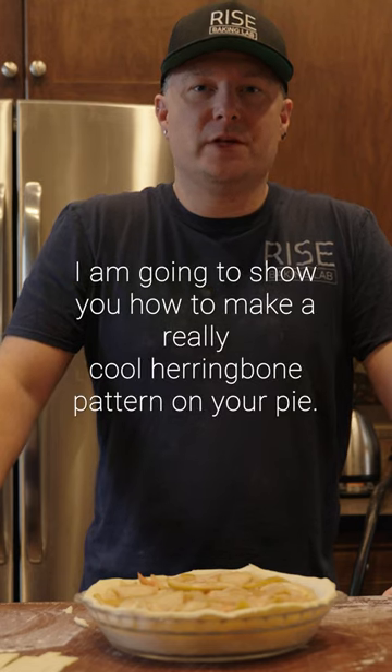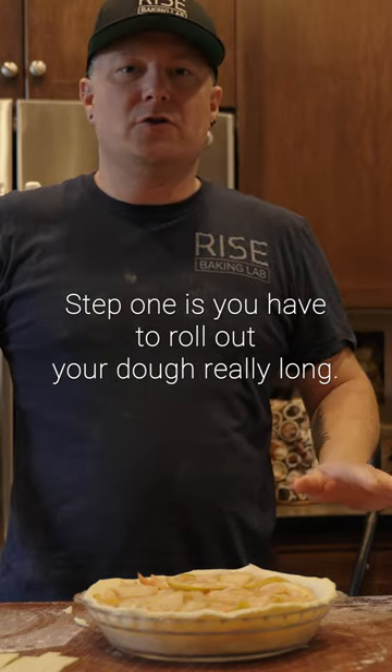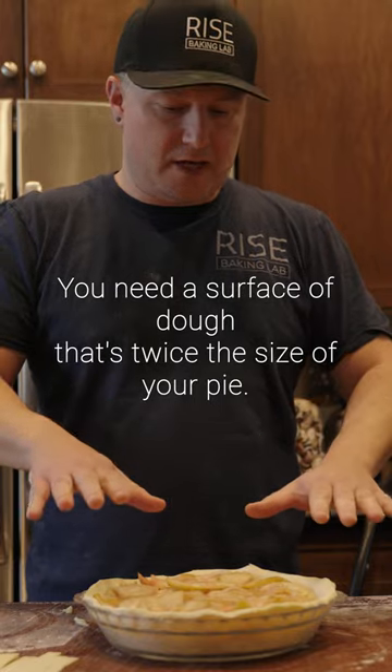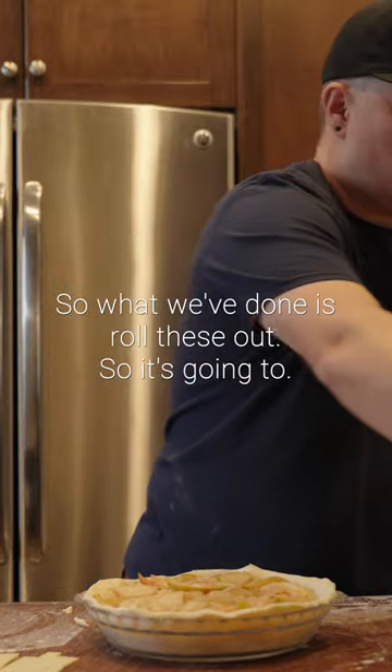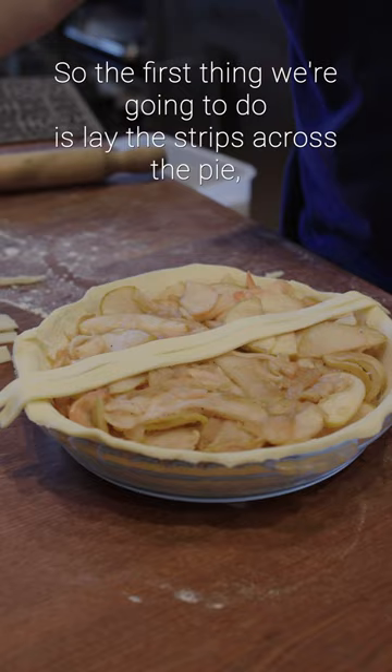I'm going to show you how to make a really cool herringbone pattern on your pie. Step one is you have to roll out your dough really long. You need a surface of dough that's twice the size of your pie because they're going to overlap. Roll these out so it's pie length in the middle and thinning out to the end.